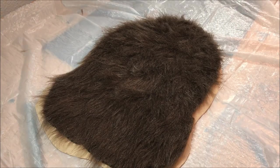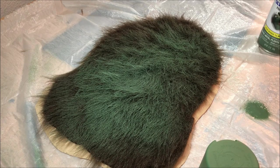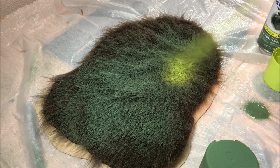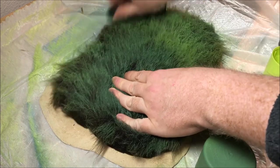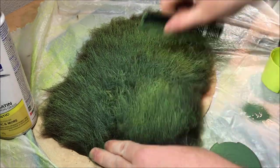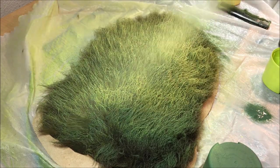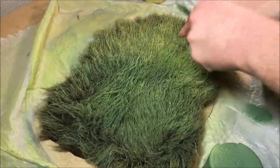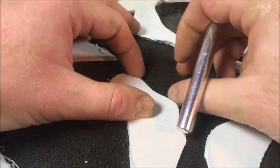Once I have the faux fur cut out, it's time to do the base layer of paint. I'm using different colors of green and yellow spray paint — a dark green and a lighter lime green. I'm just spraying onto the fur and then using a comb to blend the two colors together. After spraying varying amounts of lime green and dark green, I spray the entire thing with a highlight of bright yellow and blend that into the green below to give a nice color transition from the roots of the grass up to the top.